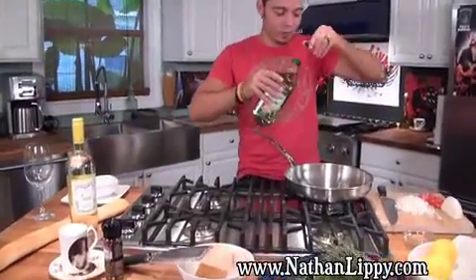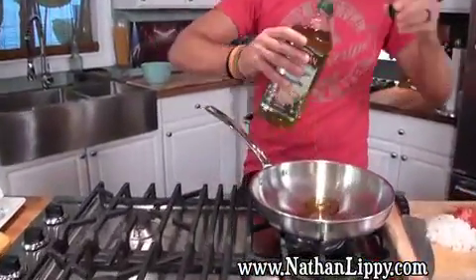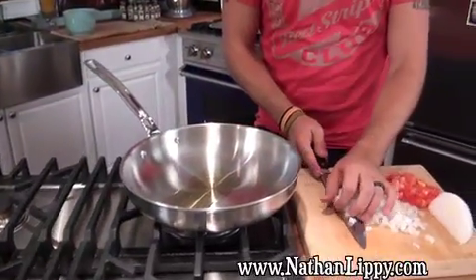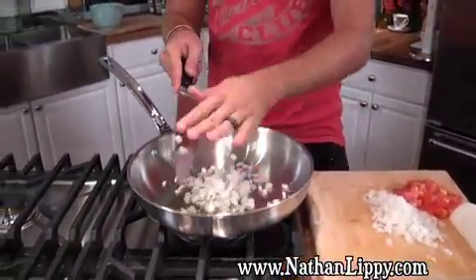You're not even going to need a recipe because there are so few ingredients. So check it out — this is how it works. We've got a sauté pan. We're going to add a little bit of olive oil, about a tablespoon, maybe just a touch less. Then we're going to add some chopped onions, small dice.